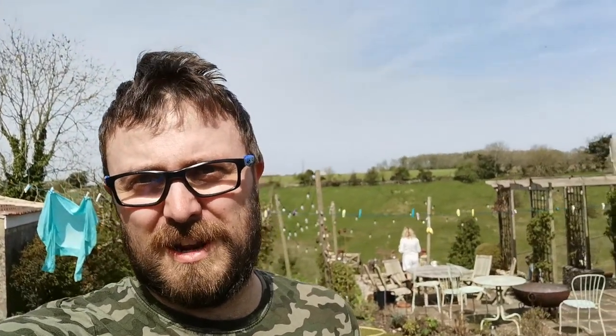Hey guys, lovely day out in Wiltshire today, really sunny. So to have a bit of fun with the Freelander today, just doing a bit of a fun job — we're going to be putting in washer jets on the wiper arms. It's a bit different, just one of those random things I felt like doing, and might as well do it when it's sunny, so let's crack on and do it.